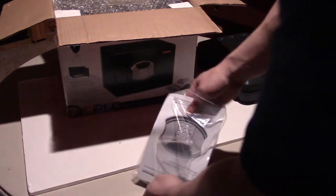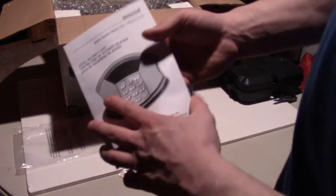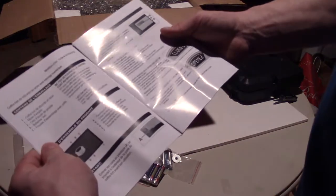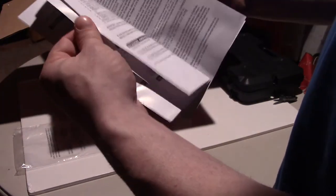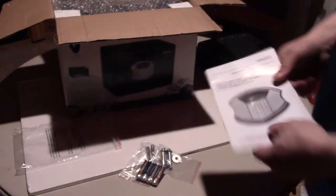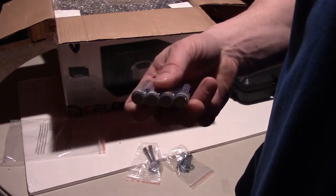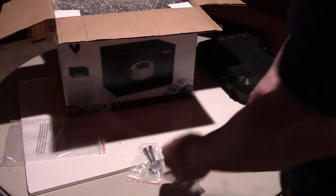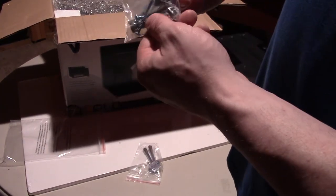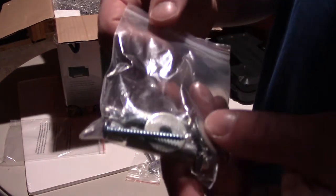Opening up the bag to get items out. It has one user manual in English, French, and Spanish — I think we can figure this one out without it. It's an electronic lock and they include the batteries — four double-A batteries, which is quite handy. Then we have some very good bolts, two screws, and some washers. The safe can obviously be mounted and secured against various things.